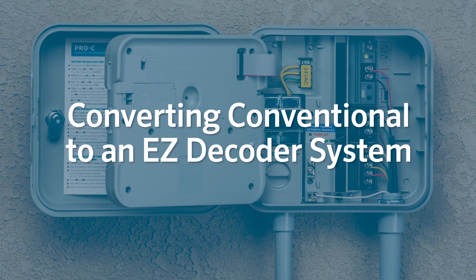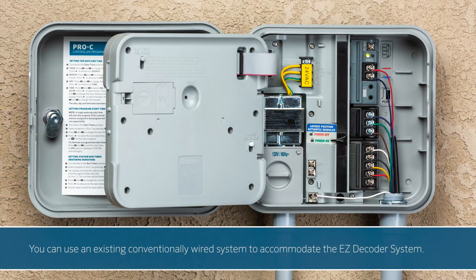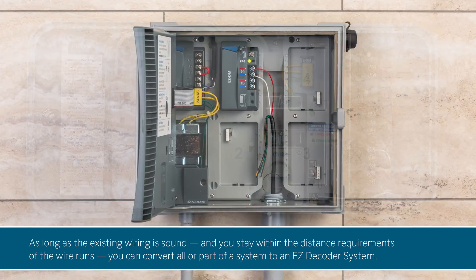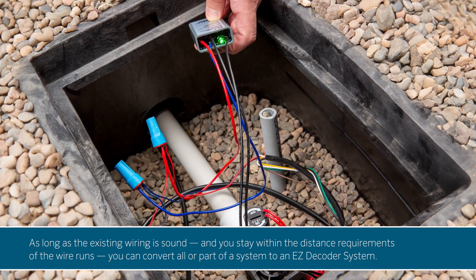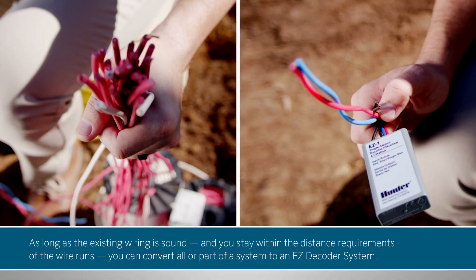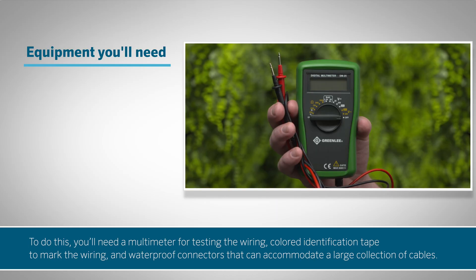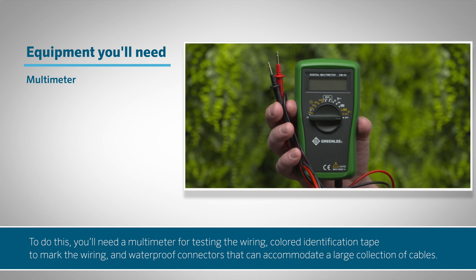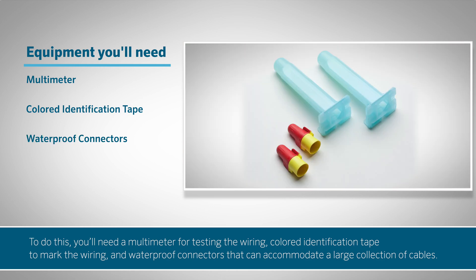Converting an existing conventional system to an EZ decoder system. You can use an existing conventionally wired system to accommodate the EZ decoder system. As long as the existing wiring is sound and you stay within the distance requirements of the wire runs, you can convert all or part of the system to an EZ decoder system. To do this, you'll need a multimeter for testing the wiring, colored identification tape to mark the wiring, and waterproof connectors that can accommodate a large collection of cables.